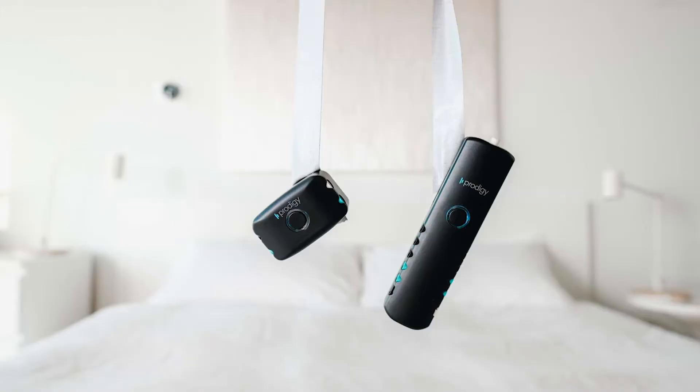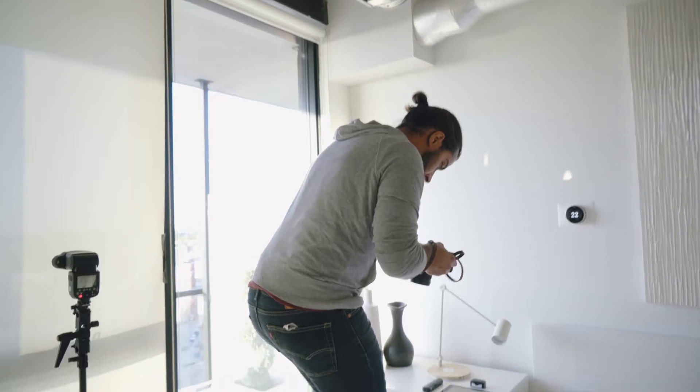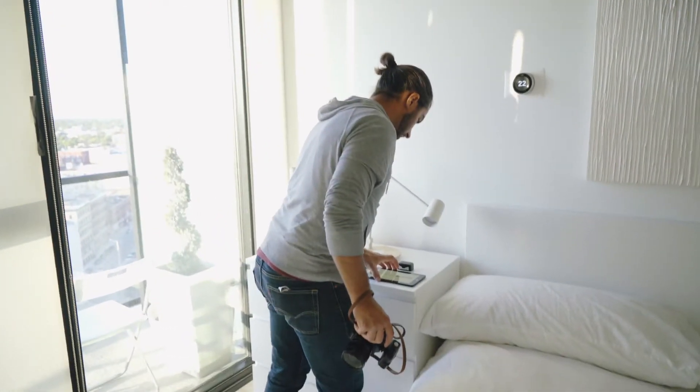We just finished up supper — had some delicious burgers. One of the first shots we did was getting the unit kind of hovering above the bed. Originally we had fishing line in mind, but the fishing line was forgotten, so we decided to just use some gaff tape to dangle the unit right above the bed. Then we took a picture of the bed by itself, and in post we're going to composite those two pictures together into a beautiful masterpiece.